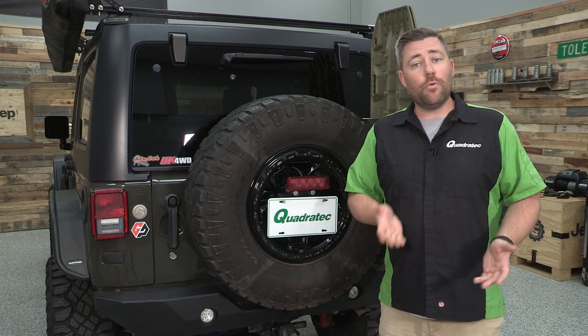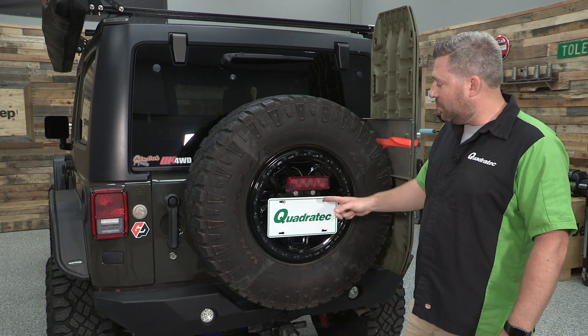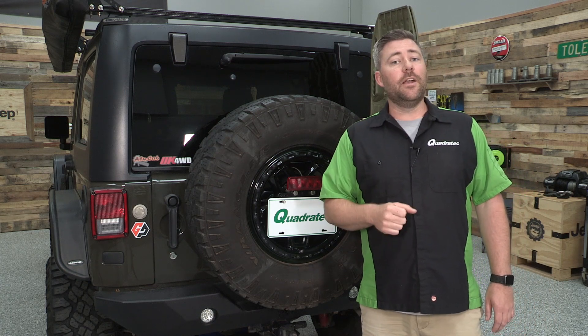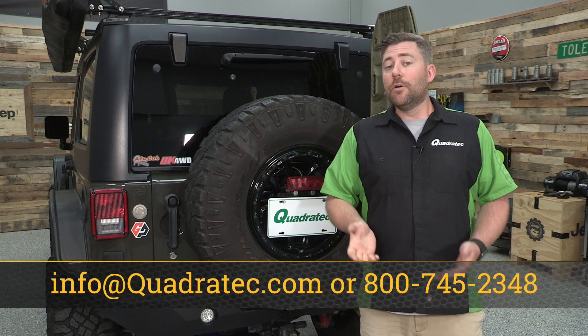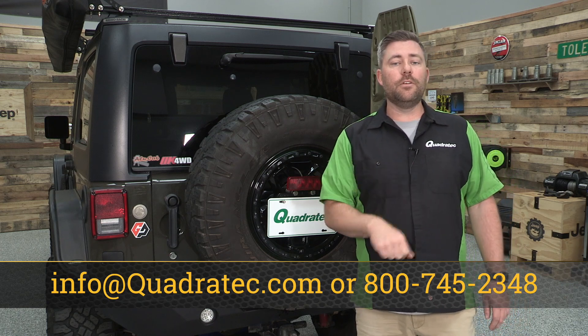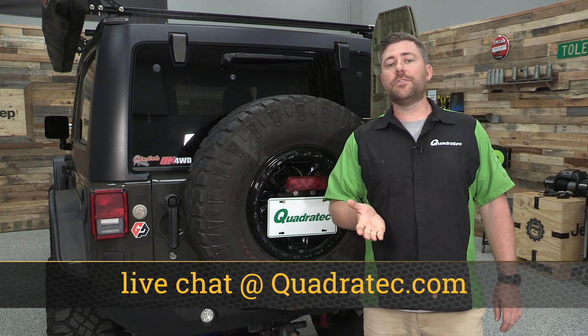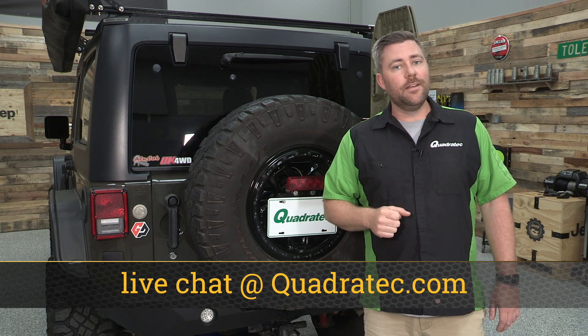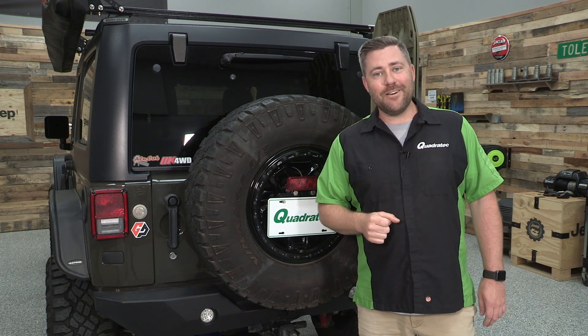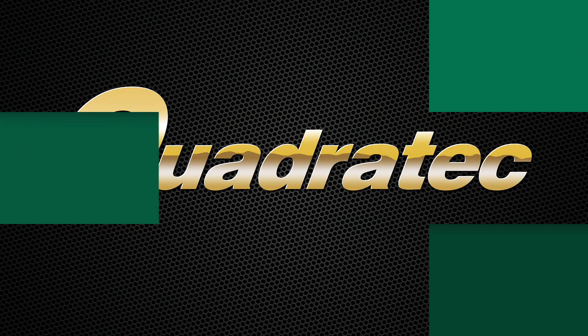If you want to get any more information or purchase the GP Factor license plate relocation bracket for your 07-18 Jeep Wrangler JK, you can click that info button to head over to Quadratech.com. If you have any comments or questions about the bracket or how to get it mounted up, you can leave those in the comment section below or contact us directly at any of the options on the screen. You'll definitely want to hit that subscribe button so you're sure to catch all of our latest product reviews. Until next time, I'm Rob — see you guys out on the trail.